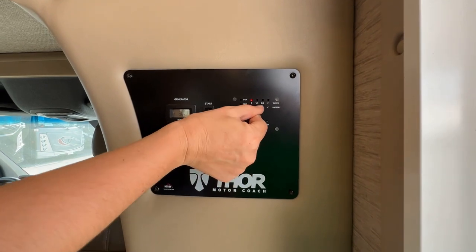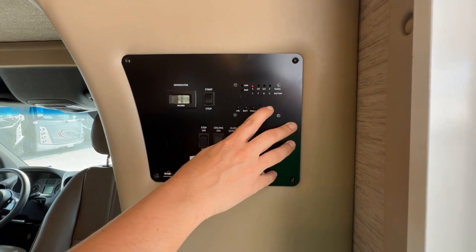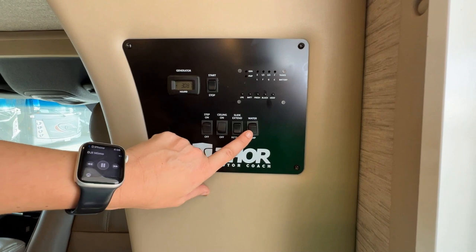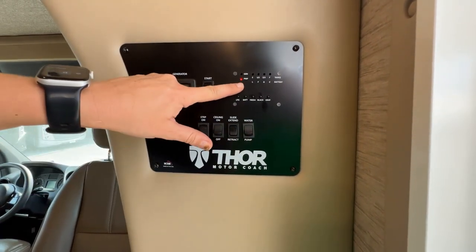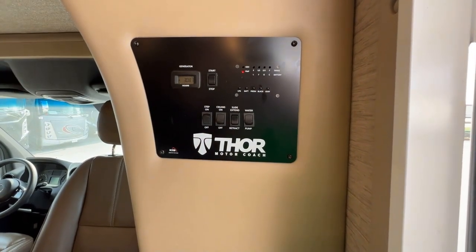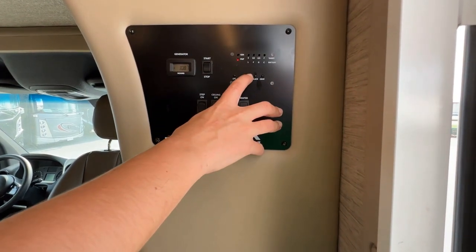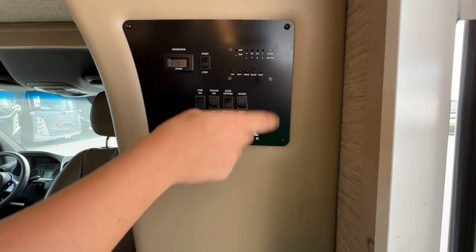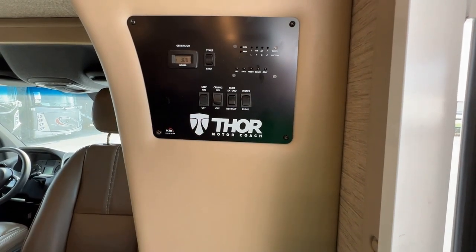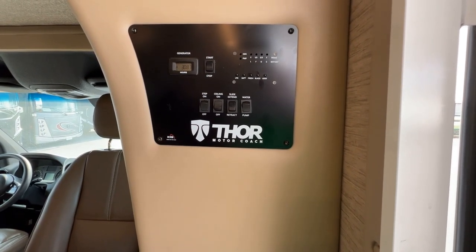Black — you usually want to see empty on that. If you show full, go ahead and dump it. Gray should always read empty if you are keeping that gray tank open. Down below here we have the water pump. When you turn this on, you'll get a red light, and that's going to indicate that you can use the pump to flush the toilets while the vehicle's in motion or if you're boondocking. Just make sure that the tank is full before you turn on the pump because you don't want to run the pump dry. Turn it off when you're not using it — you only want that on if you're not plugged into the city water connection.